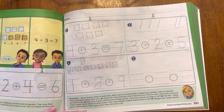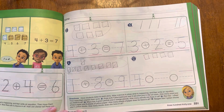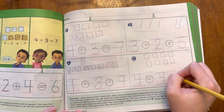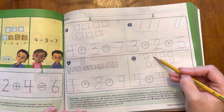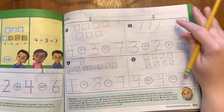Number five, listen to this story. Regan has four green blocks and four yellow blocks. How many blocks does she have in all? Let's draw it. She started with four green blocks, plus four yellow blocks. How many are there all together? Let's count them: one, two, three, four, five, six, seven, eight. There are eight all together. Four plus four equals eight.